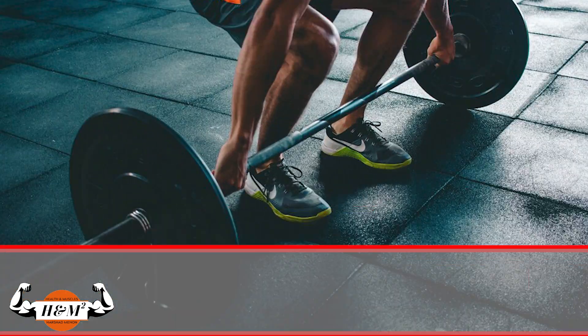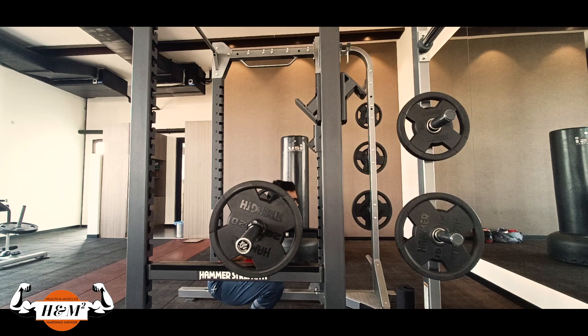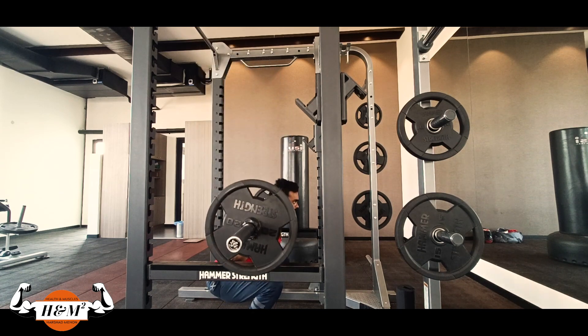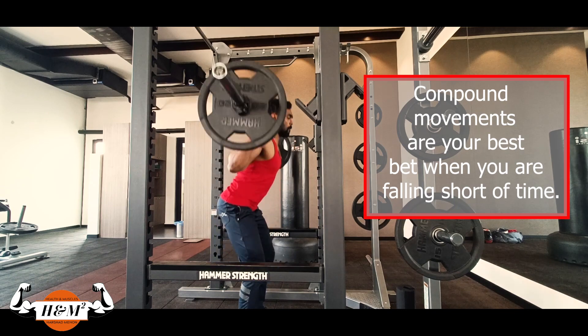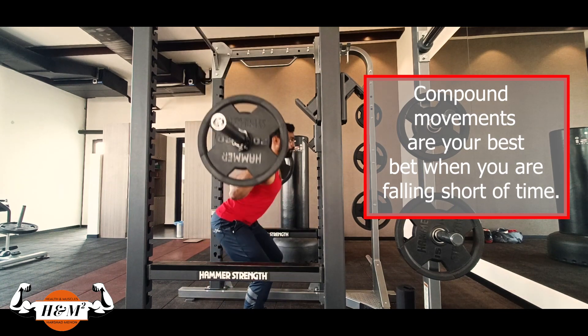Point number one: plan your training around big basic compound movements. It is important to understand that the body is a collection of different parts which makes it a whole. Big basic movements are always more effective in bringing out overall development, so if you're falling short of time to work out, compound movements are your best bet.